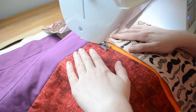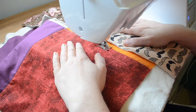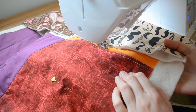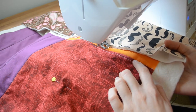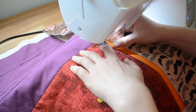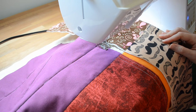I tend to choose a reference point on the walking foot itself and follow that. So this is my first line and it's very close to the seam. Now I'm going to go back up to the top and start the next line. I'm going to continue the red block in this fashion and I'll show you what it looks like when I'm done.